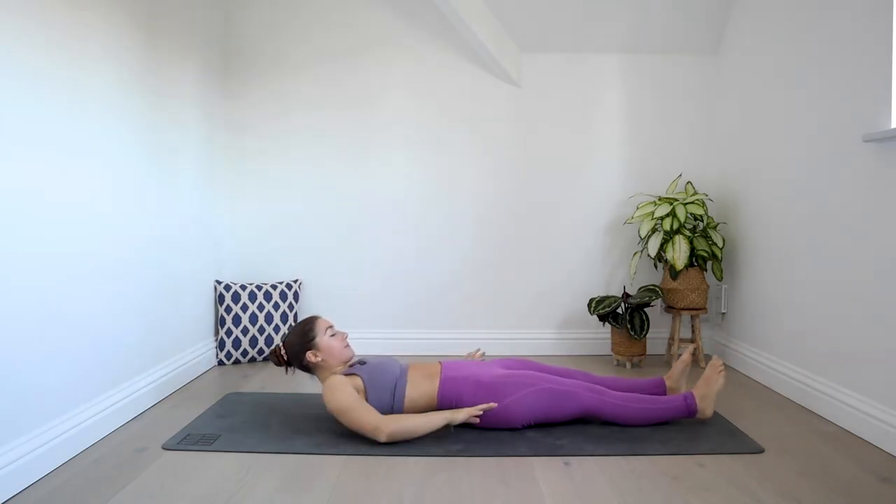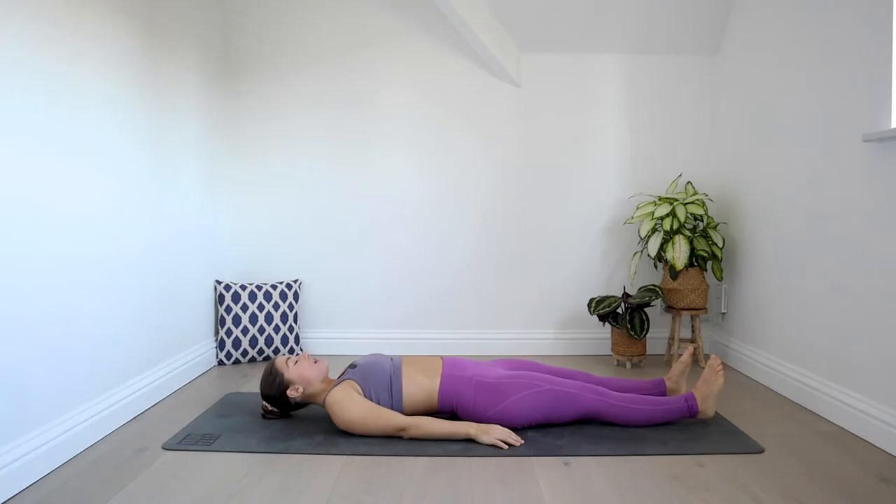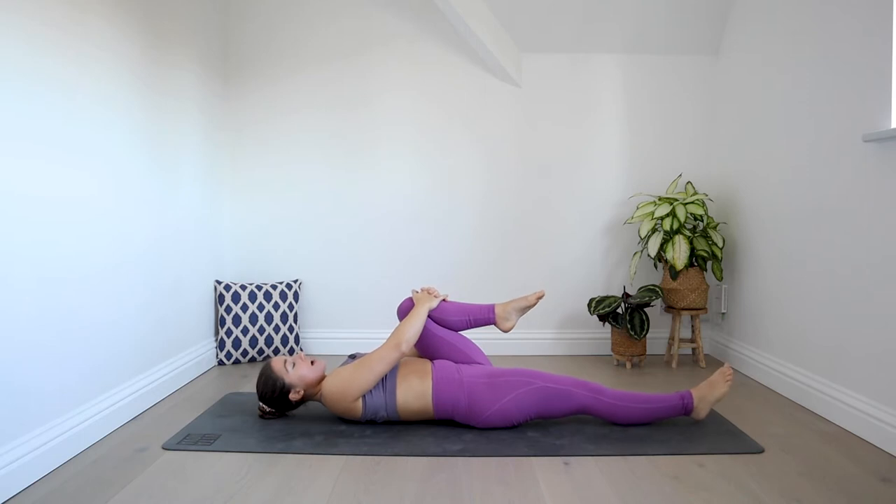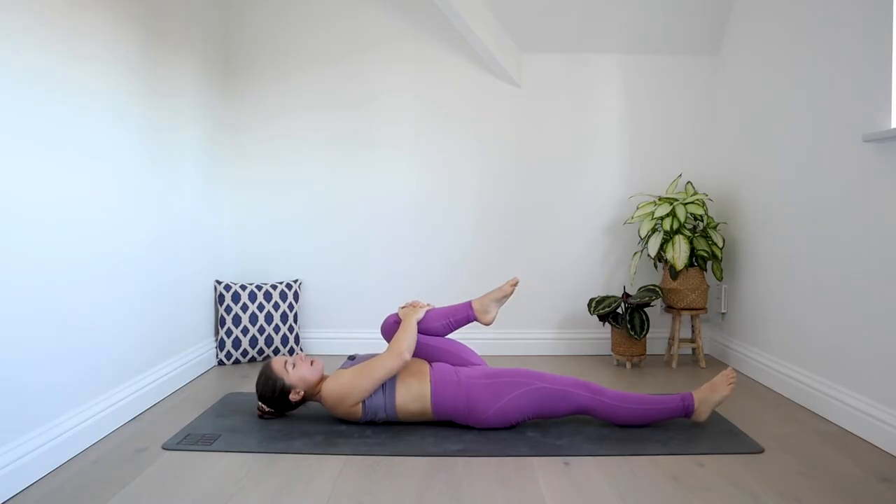Let's begin lying down. You want to make sure that you've got whatever soft prop you're working with — whether it's a cushion or a blanket — close by, so you can just grab it when we need it in the second half of the class. As you lie down, hug your left knee into your chest and let both of your ankles relax so the feet can go a little bit floppy. Start to deepen your breath.